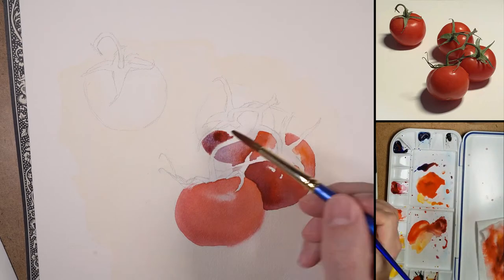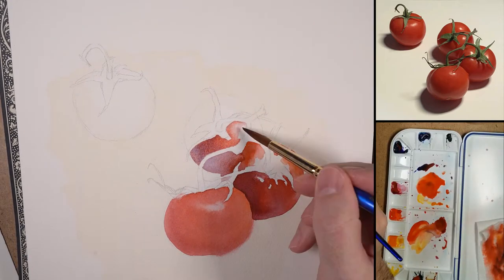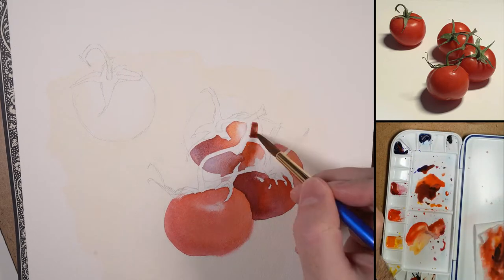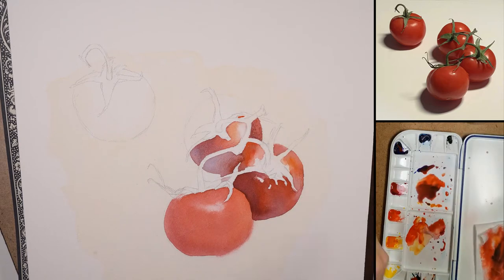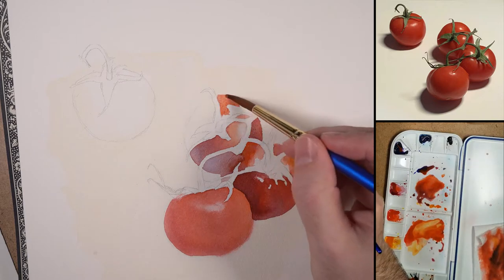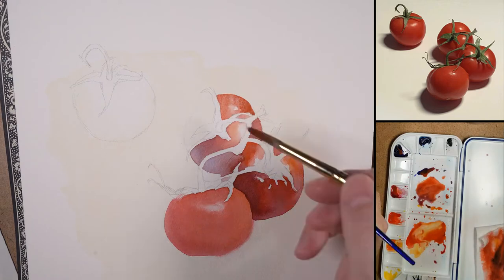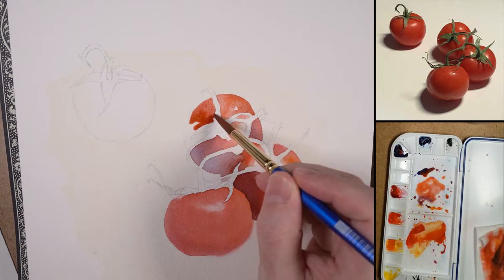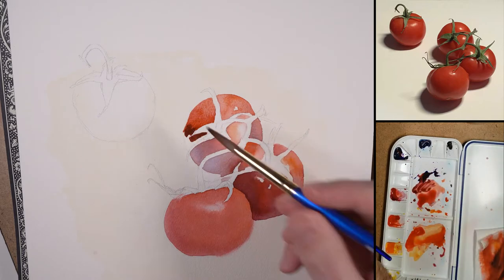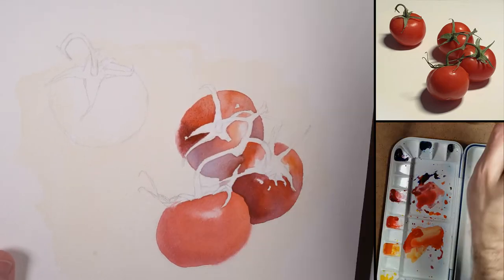I'm moving to the third tomato with a cooler wash. There's a lot of reflected light here, so I'm making sure there's some temperature variance — not just a single monochrome, which might be boring. We're looking at my co-primary setup here with two blues, two reds, and two yellows of varying temperature — essentially a primary color palette. I do have some green, but you could mix that from the Winsor Blue Green and Winsor Lemon pretty easily.